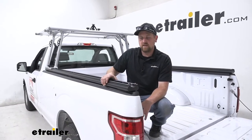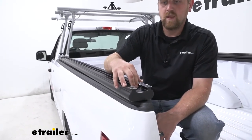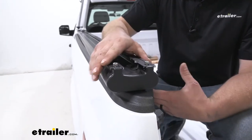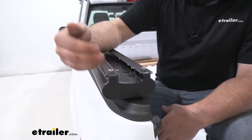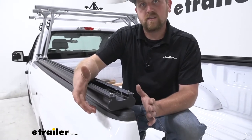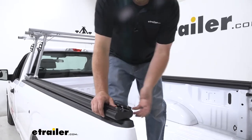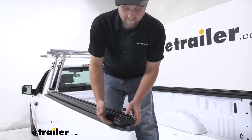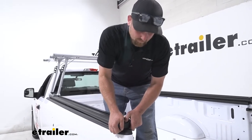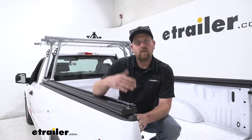Our base rails here are going to get installed on top of our bed rails and they're going to utilize the stake pockets to secure them. What's nice about that is there's no drilling or anything required. We've had some customers wonder how strong that really is, because it's just a rubber block attached to a bolt that goes down into that stake pocket. But it actually works out really well — if I pull up on it as hard as I can, it doesn't even budge. So I don't see it giving you any issues as far as getting loose or having any problems down the road.